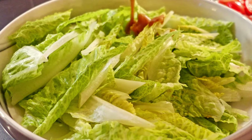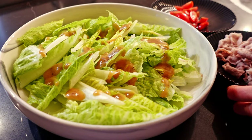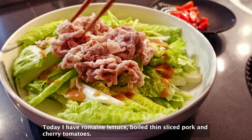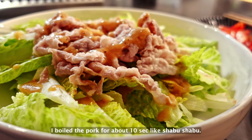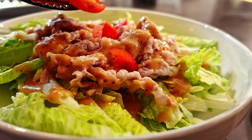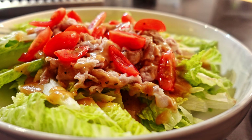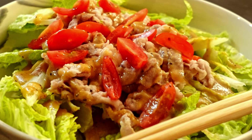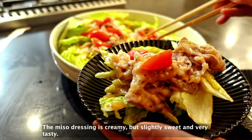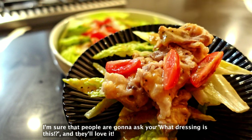Now time to dress the salad. Today I have romaine lettuce, boiled thin sliced pork, and cherry tomatoes. I'll boil the pork for about 10 seconds like shabu shabu. You can add tofu, chicken, or anything with this dressing. The miso dressing is creamy, but slightly sweet and very tasty. I'm sure people are gonna ask you what dressing this is, and they'll love it!